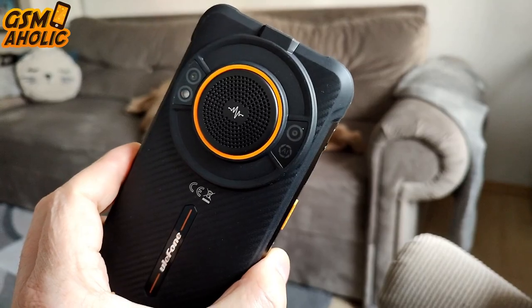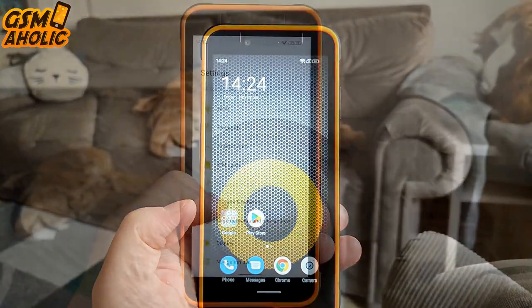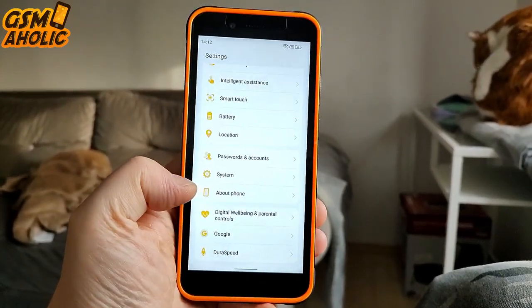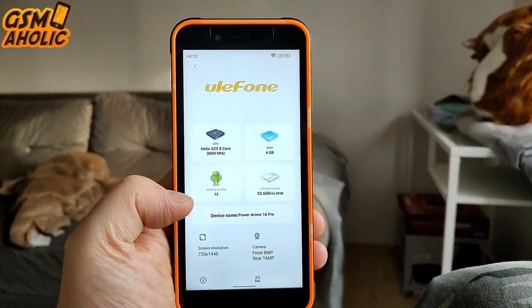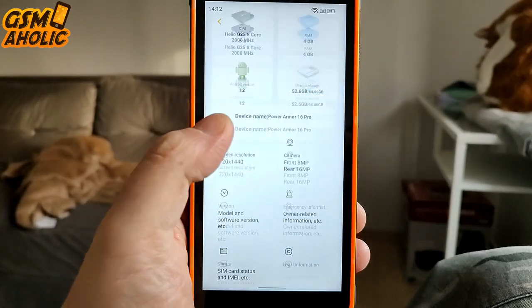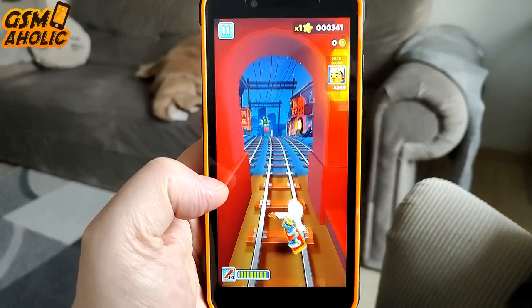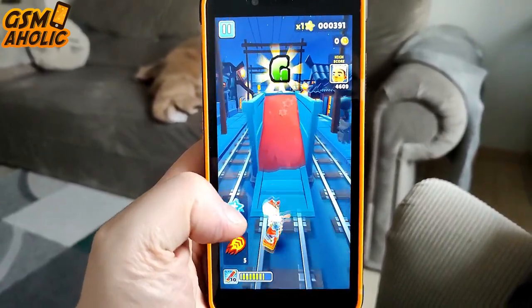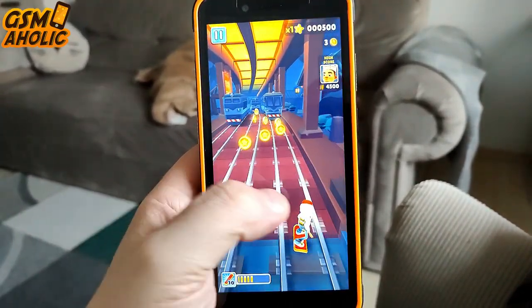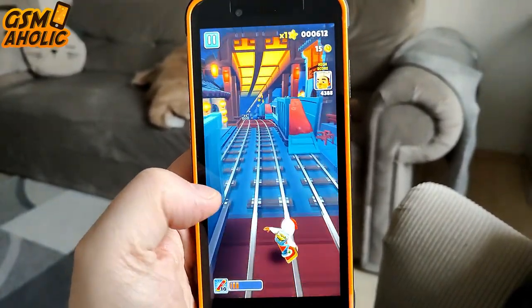The smartphone runs on the MediaTek 8-core Helio G25 processor at 2GHz with 4GB of RAM and 64GB of expandable memory via microSD card up to 128GB. In short, for multitasking this smartphone will give you a very positive experience. Even playing newer games would not be a problem, as long as they are not the most demanding ones. But let's be realistic — this smartphone is not bought to play games; this is a phone for adventurers and working people.